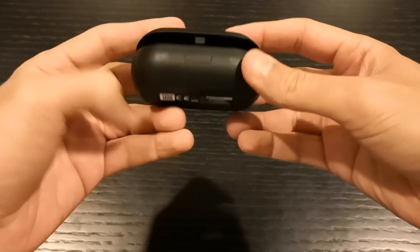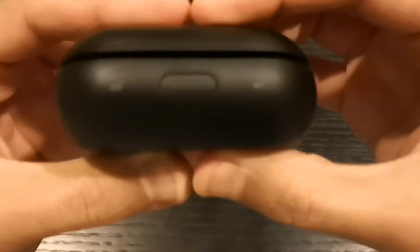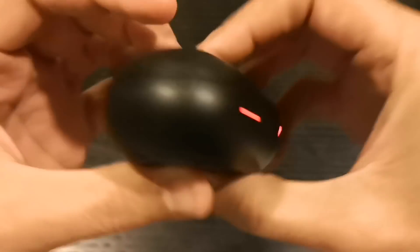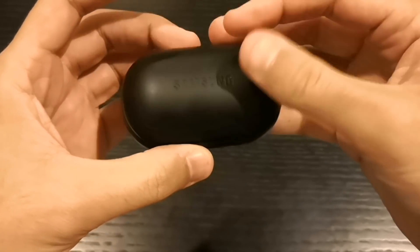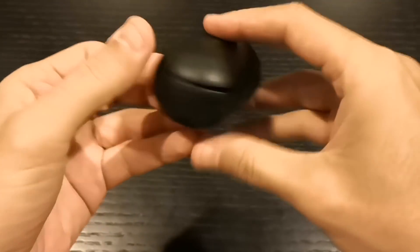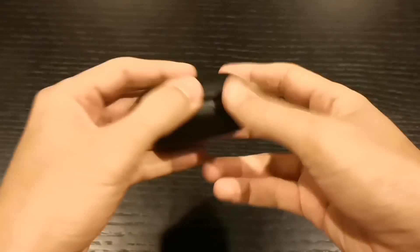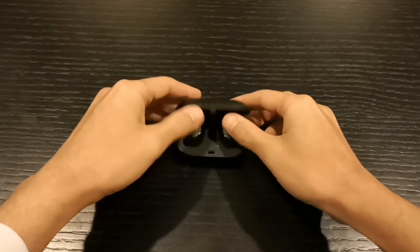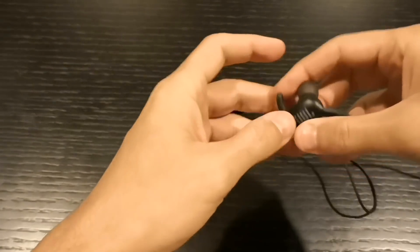Let's get into the pros first. The compact design — oh my god, this is the best part of it. I can take this anywhere, it fits anywhere. The charge is really good and it lasts a long time. Also the USB Type-C — I've started to have more Type-C cables at home so I can just charge it anytime I want. That's one of the big pluses.